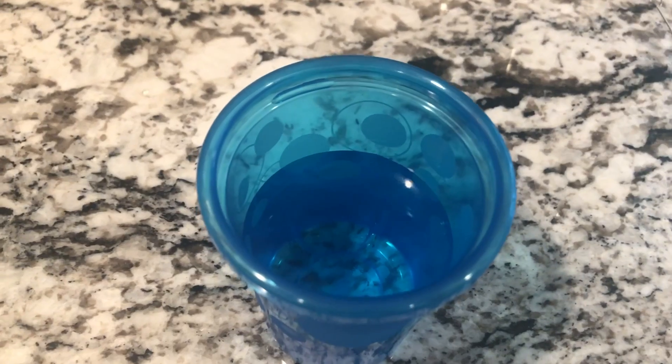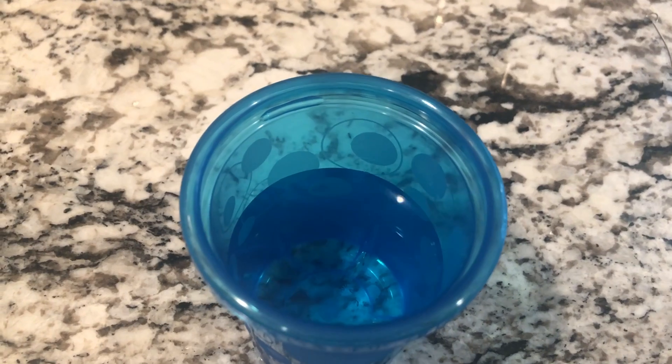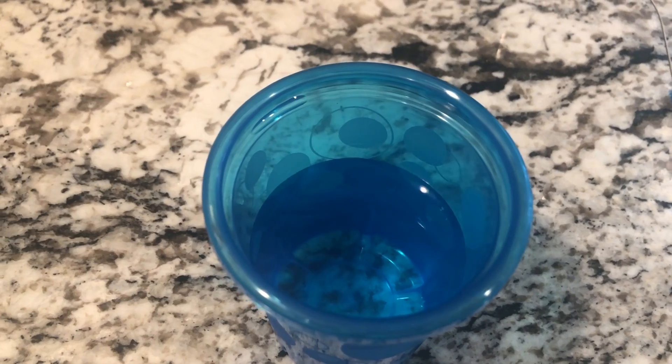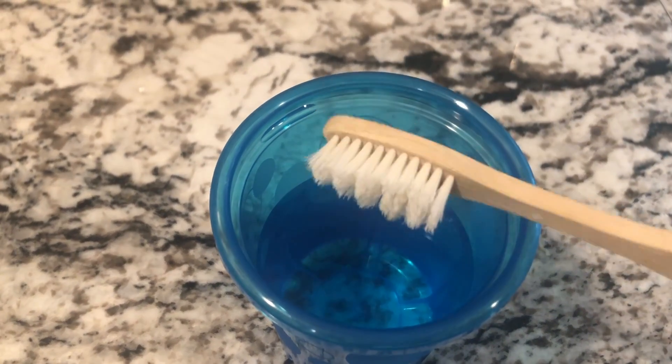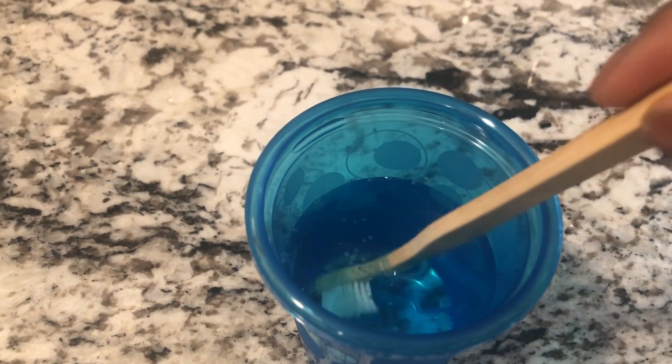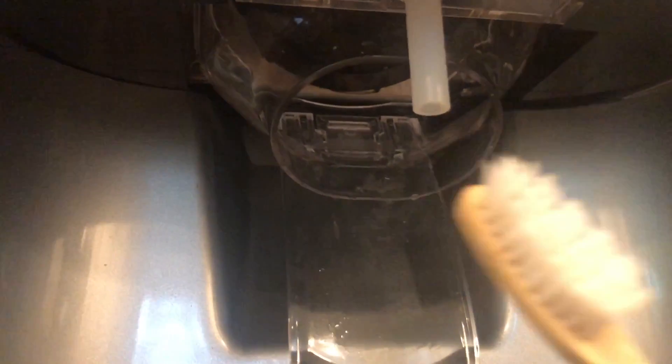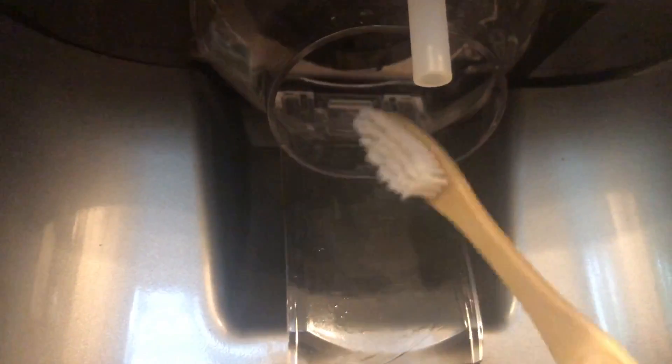The next thing you are going to need is some vinegar and an old toothbrush. We're gonna take the vinegar and really deep clean the dispenser itself. Take your toothbrush and brush right inside your dispenser. If you can remove some of these parts it's obviously easier — this model I'm not able to take these pieces out — so I really just have to get in there with a toothbrush and scrub, repeating as many times as necessary.